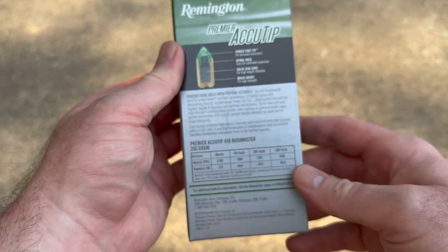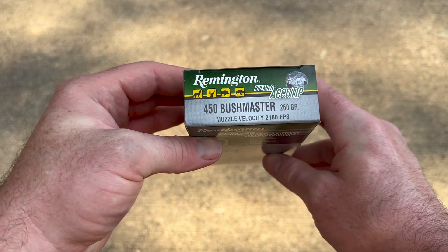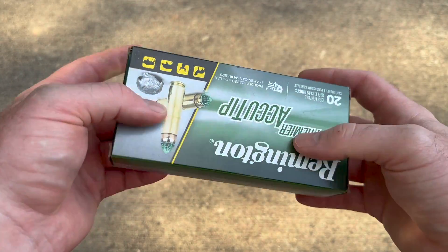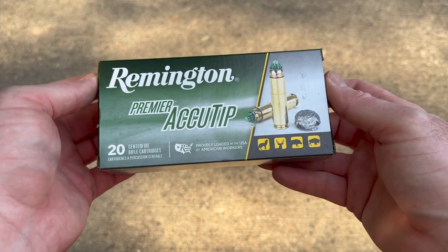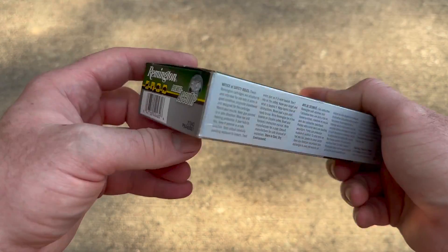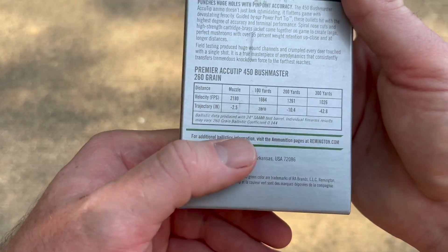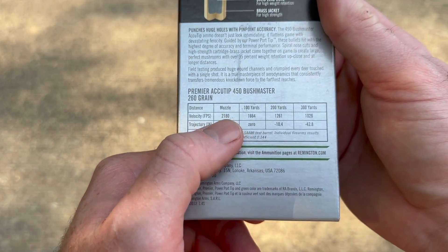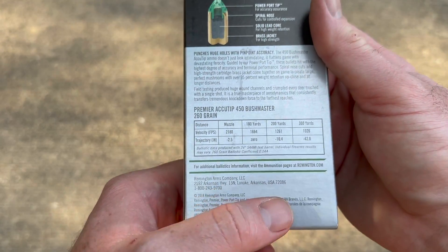I don't know who is shooting a 24 inch barreled 450 Bushmaster. The majority that I've seen are 16 inch barrels, if not 20 inch barrels, but by and large it's 16. So I don't know why Remington would use a 24 inch test barrel other than to just try to trump up these numbers. That's ridiculous.